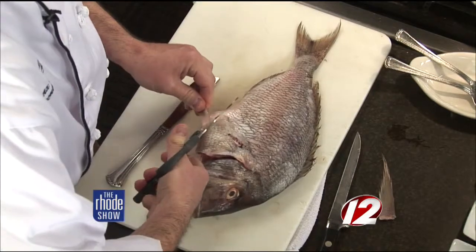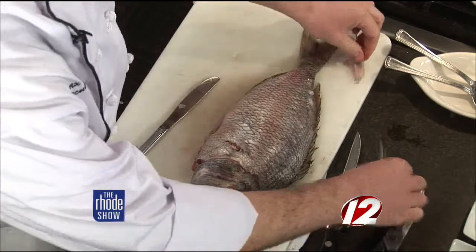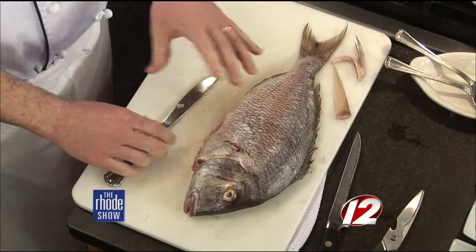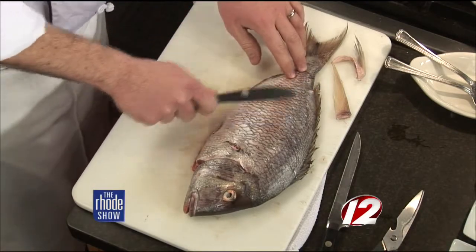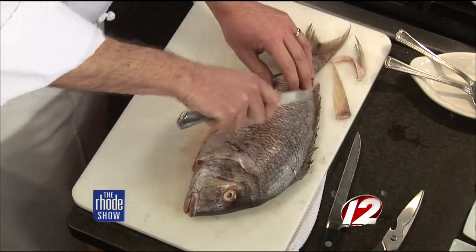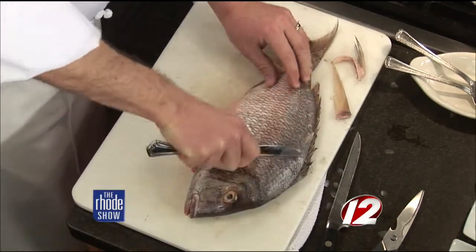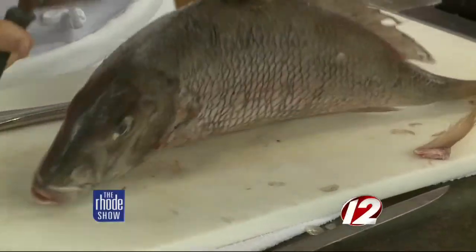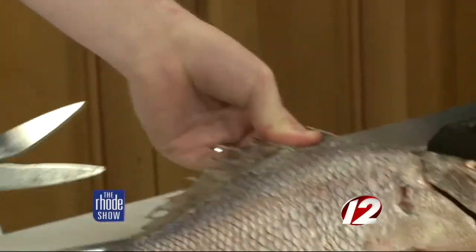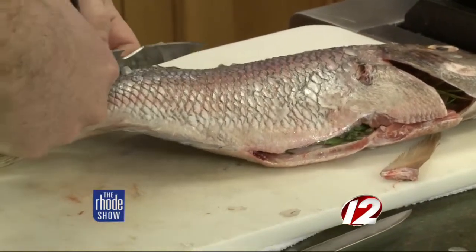What's the best way to get the scales off? Just a regular butter knife? Yeah, you can use a butter knife. This is actually a really easy fish to scale — the scales are nice and big. I was actually pulling them off with my hand, but it's just the back of a knife. You go in the opposite direction of the scales. You just want to get it as clean as possible because it doesn't eat well — you obviously don't want to be eating the scales. We do this in the restaurant; this is how we actually dress it.